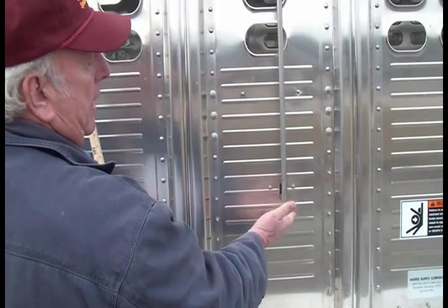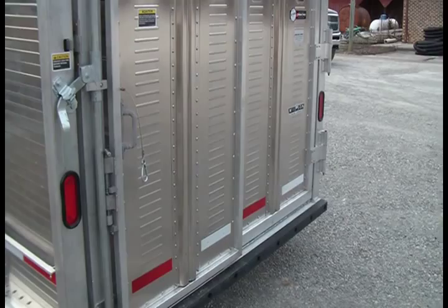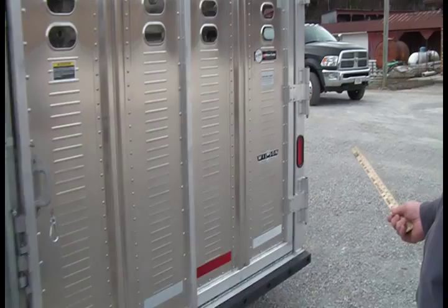This stainless steel lever bar is your outside cut gate release. If you have one, two, or even three cut gates, there will be outside releases for all of them on the trailer. Now we're going to look at the rear end of your trailer — this is the business end.